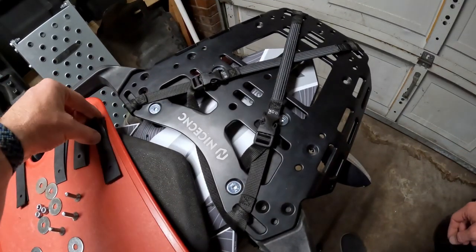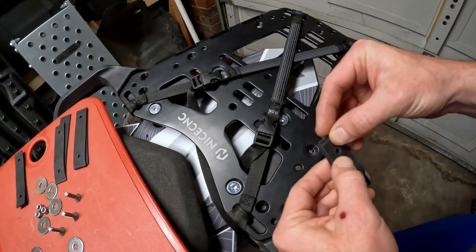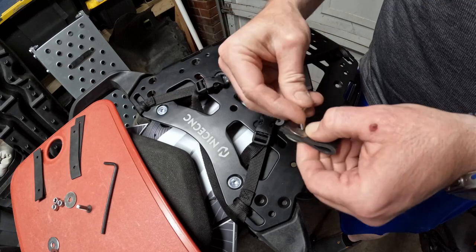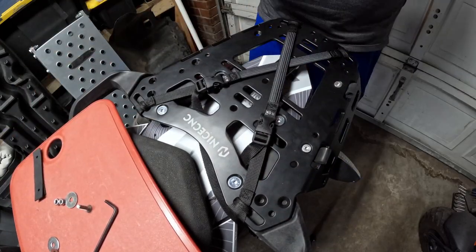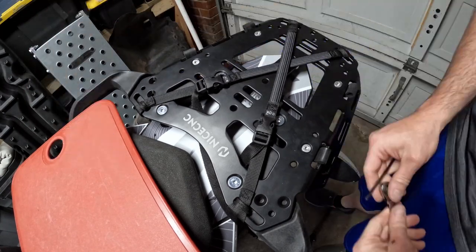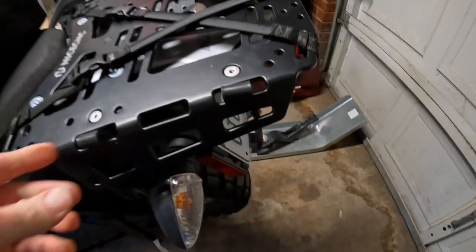We're going to go ahead and install these one at a time. Here is what the loops look like installed.